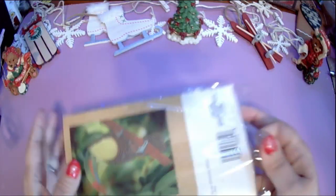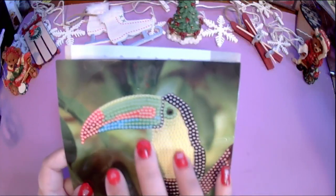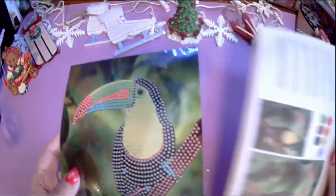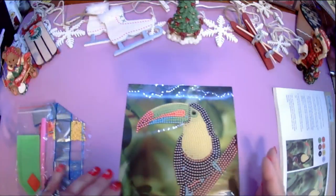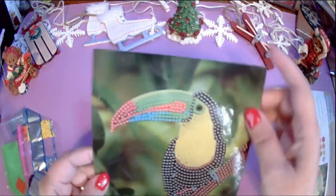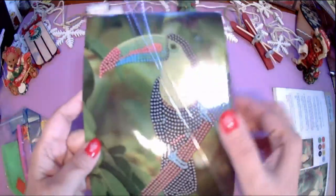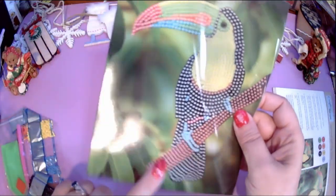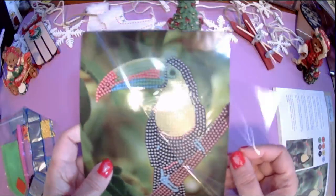Let's open it up. Here is the actual sheet you'll be working on. I'm going to go through this like you've never seen diamond painting before, because I know some of my friends come on here and they don't do diamond painting. These are usually covered in a film that protects the stickiness, and it is pretty sticky, which means the rhinestones should stick really well on it.